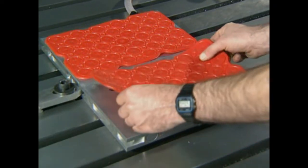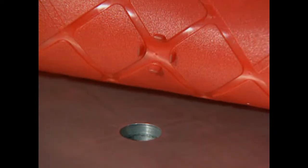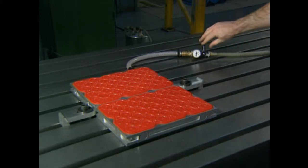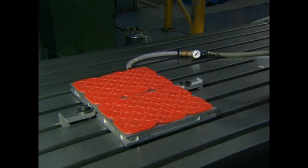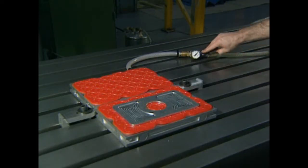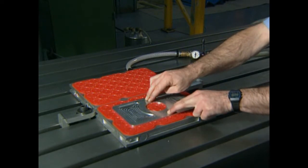The mat is laid onto the vacuum table, ensuring the lugs locate into the holes. The vacuum is then applied and the mat is pulled into position and secured by its lipped edge. The vacuum is now released to enable the component to be positioned. When the vacuum has been reapplied, the component is securely held and can only be moved by releasing the vacuum.